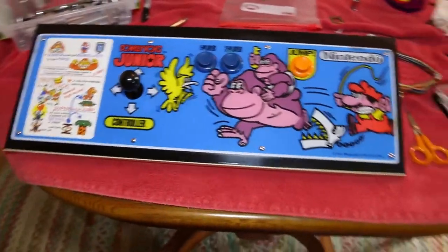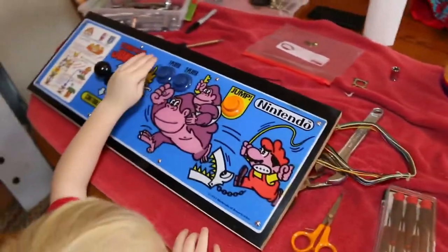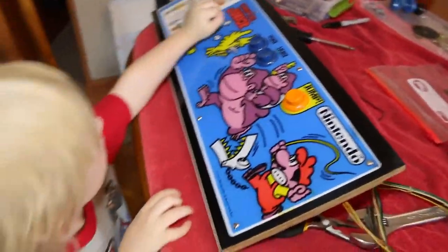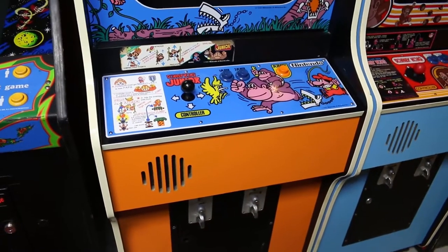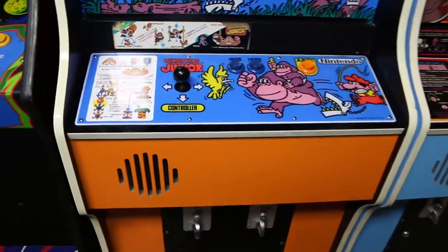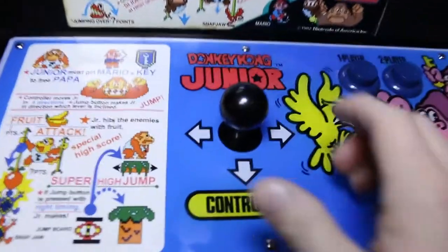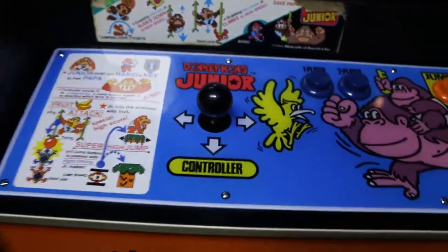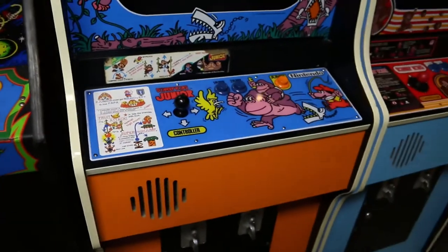We've now completed the Donkey Kong Jr panel. We did it! All right everybody, we've reinstalled the Donkey Kong Jr control panel into the cabinet. We successfully rebuilt the joystick with the new metal guide plate and it works as it should. We got a new instruction card and this game is ready for action.